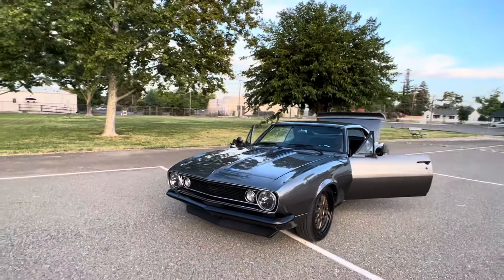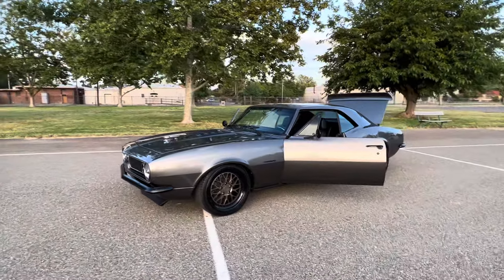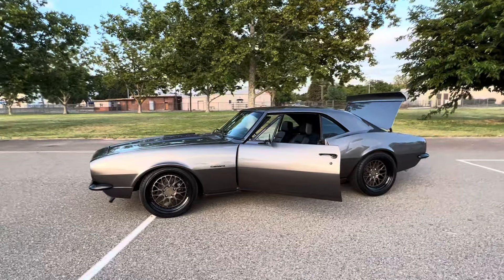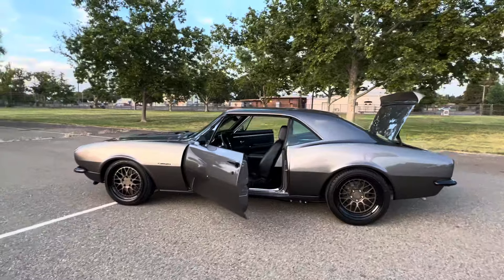Got into the trunk so you can actually see the trunk kit. LS3 stage 2 cam, DOD delete — probably right around 500 horsepower.